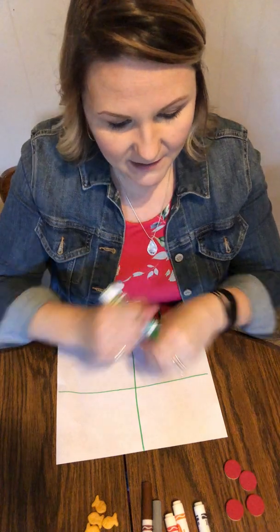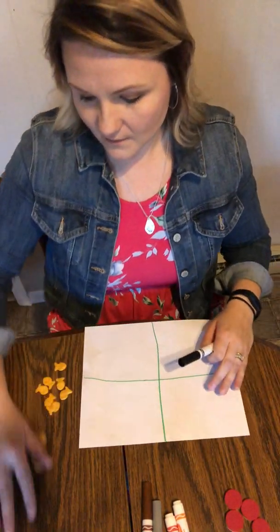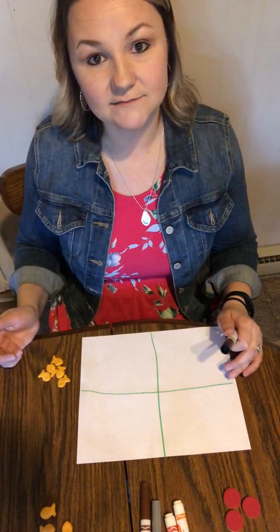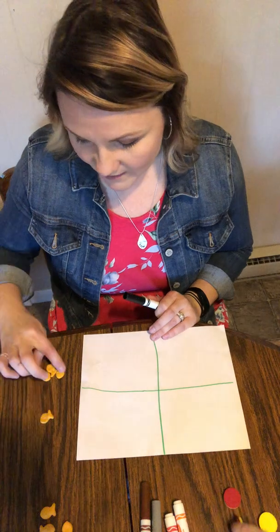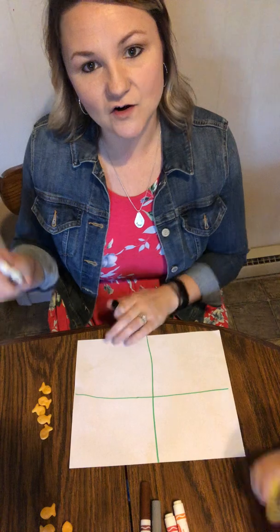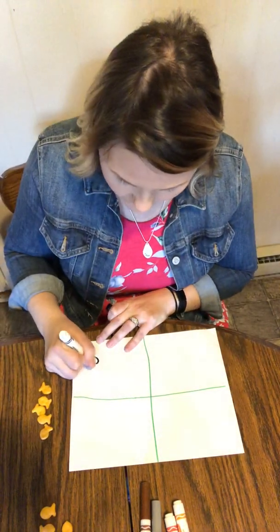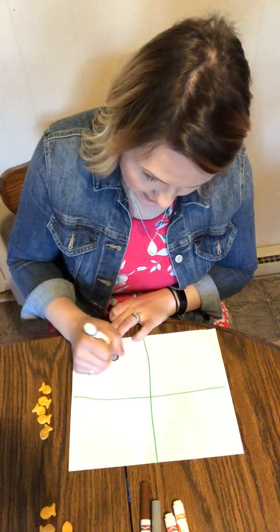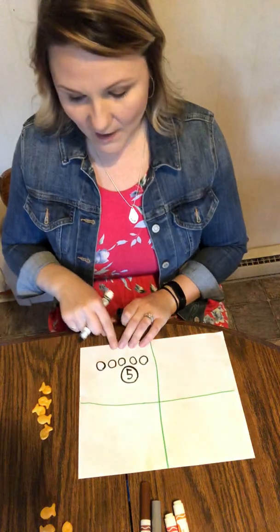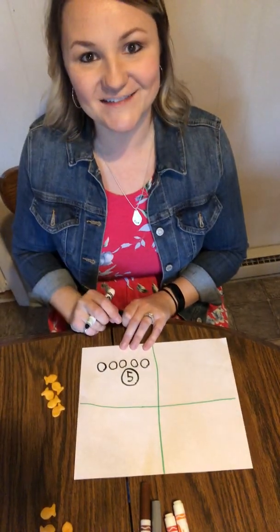So I'm gonna make equal sets. Let's say that my mama gave me this mini goldfish. So what do you gotta do first? Count them. So you're gonna count: one, two, three, four, five. Now I need to draw an equal set in this box. How many circles would I draw? Five — good job. To make an equal set: two, three, four, five. And then I'll write that number and circle it. So I made an equal set — five goldfish and five circles.